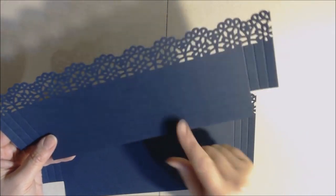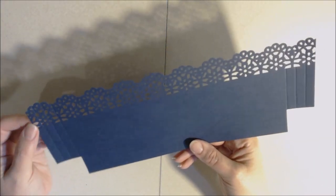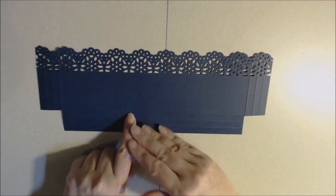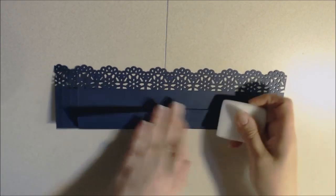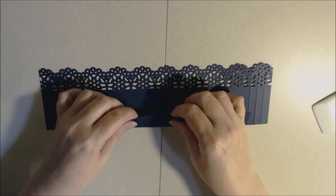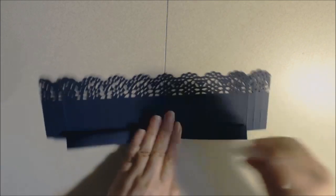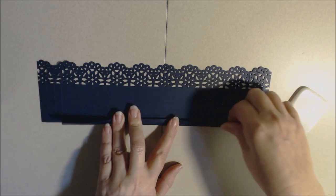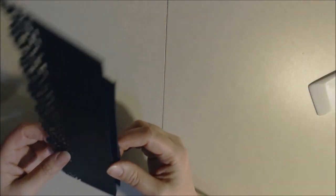After punching, you need to burnish your score lines in a specific way so it lays correctly for the accordion fold. I'm turning it upside down — this is the side I made the score lines on. I take the very first score line and fold it away from me and burnish that. Then the next score line goes towards yourself, and then the last score line goes away from you. Burnish that to make your accordion.